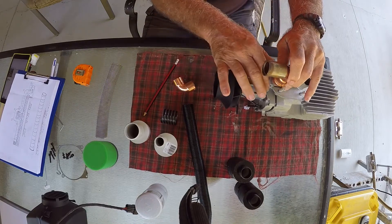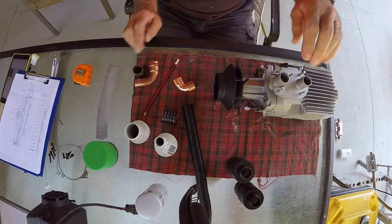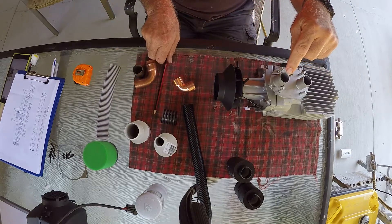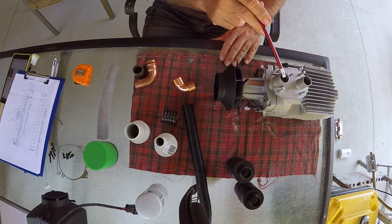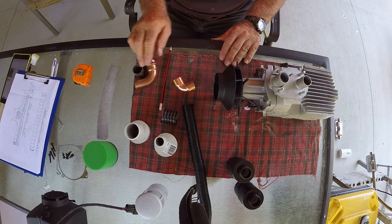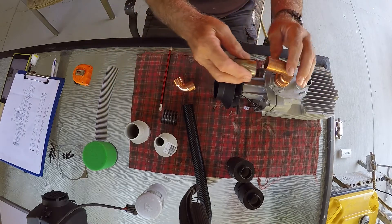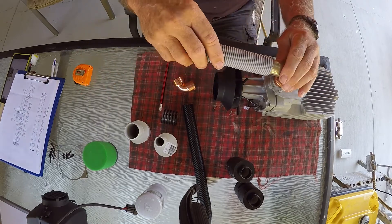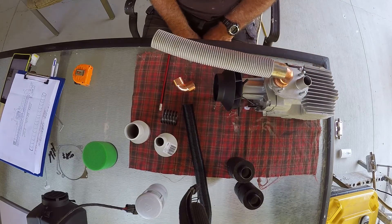I can't express enough how important it is to reduce the restriction of the air coming into the combustion chamber. Everything you can do to allow free air in - including putting on a larger intake hose - will definitely improve the operation of this heater. I hope that gives you some room for thought and planning. Thanks for watching.